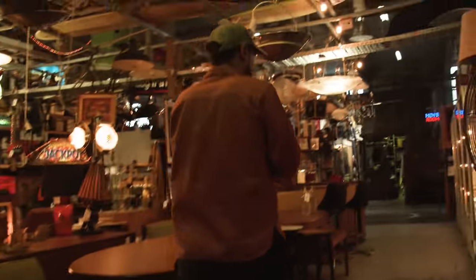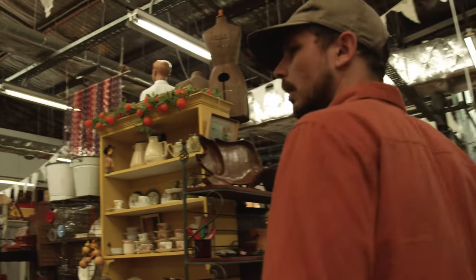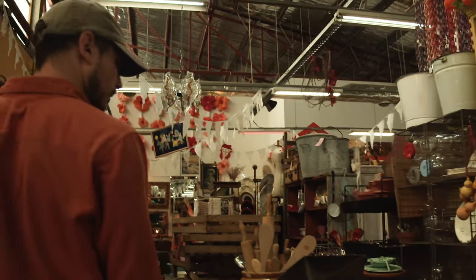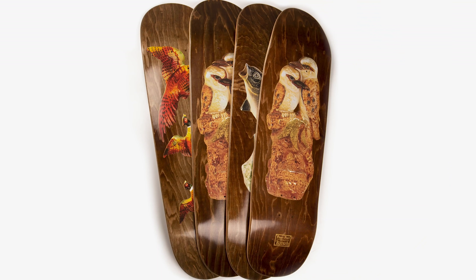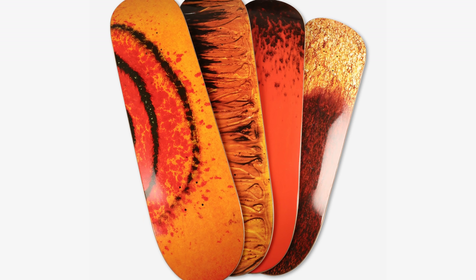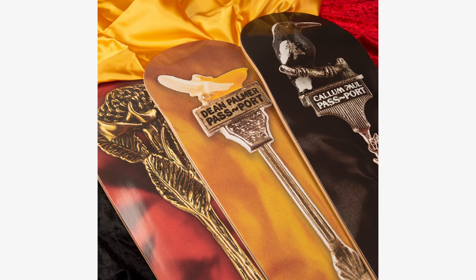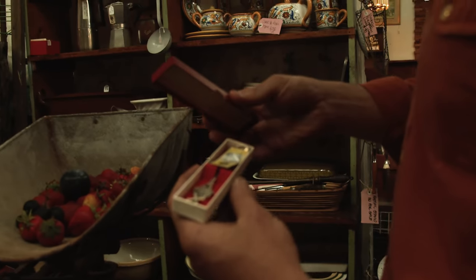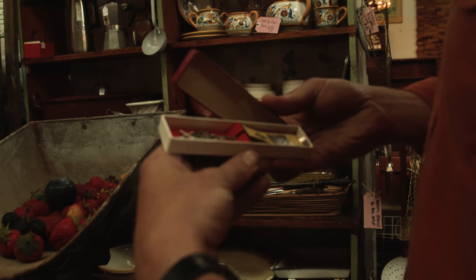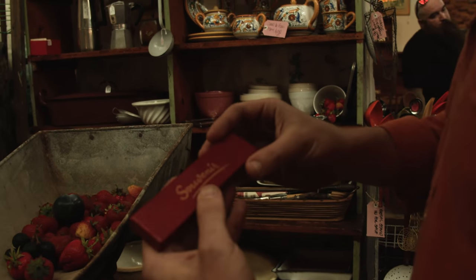I've done a bunch of different graphics that have sort of come from op shops and antique shops around the area. You know, collect teaspoons every God damn day — look, there's a thousand of them here. Even that box is good. Look at that, it's ridiculous.